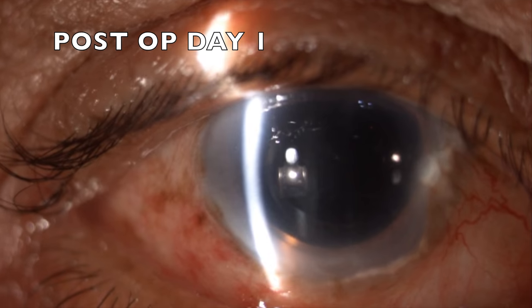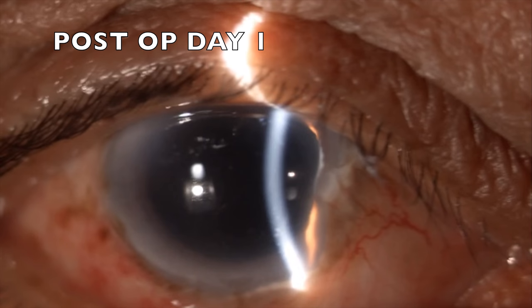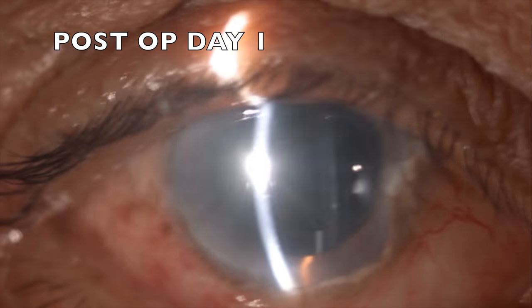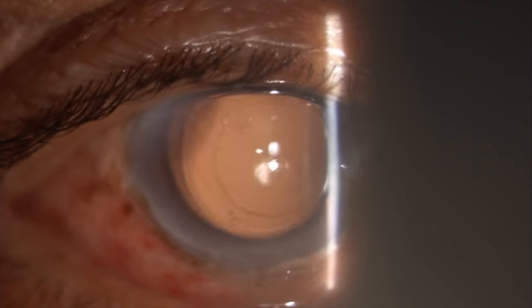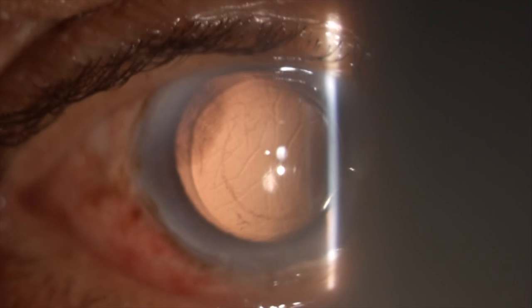On the first postoperative day, the patient has an unaided vision of 6/36, up from a preoperative vision of counting fingers at 2 meters. There is some mild corneal edema as you can see in this retro-illumination picture — there are some Descemet's membrane folds — but these will clear up within a week postoperatively.